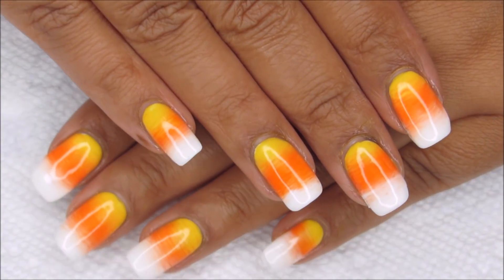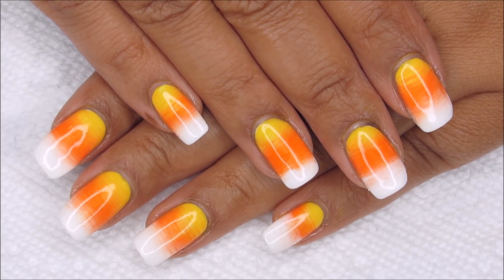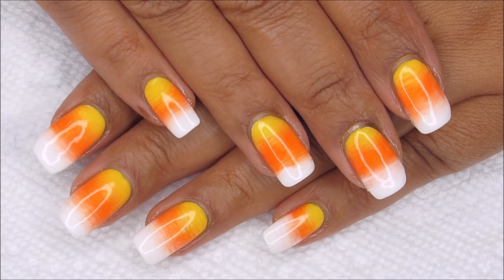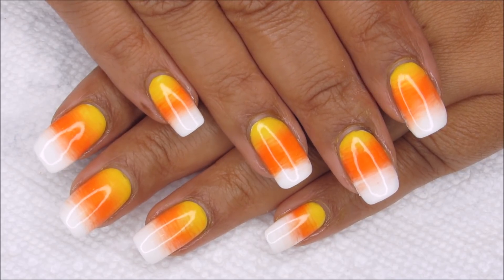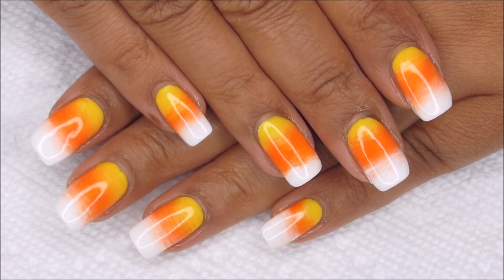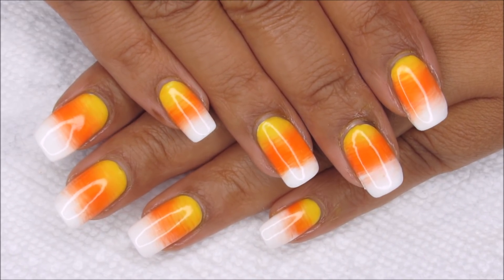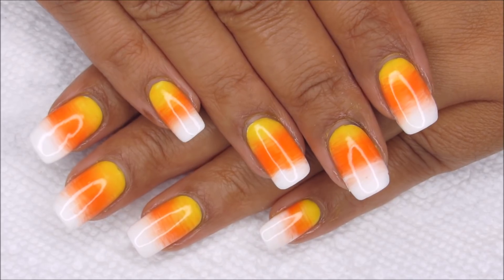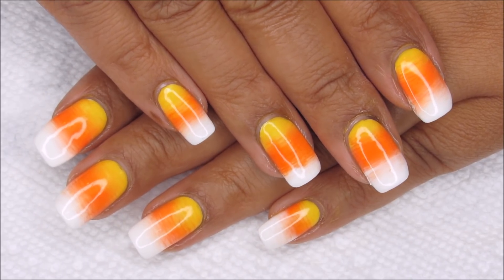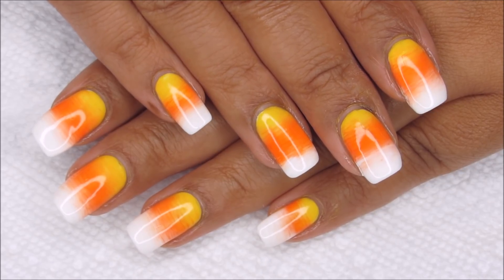I actually had quite a bit of trouble with this manicure — I started it and had to stop and start all the way over because I ran into several frustrating issues. But instead of moving on to something else, I decided to try to fix the issues and give it another try, and I'm so glad that I did. Huge shout out to my Twitch chat for cheering me on to give it another try.